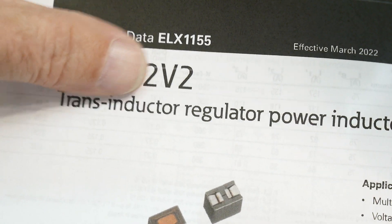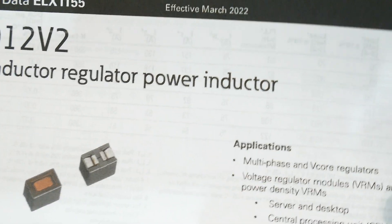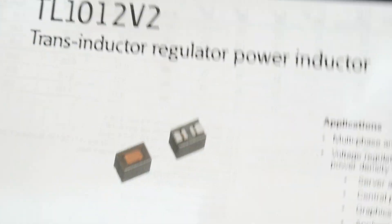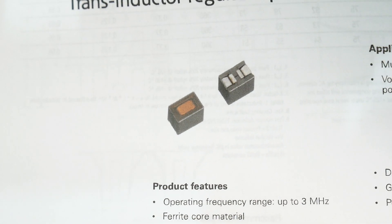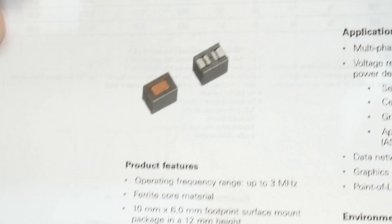It is a TL-1012 V2. It is a trans-inductor voltage regulator — a power inductor. I'd never seen such a thing, had no idea what these things are. Why do I care? Because a friend of mine gave me a whole bunch of them, so I wanted to see if I could use them for anything. They are something I've never seen before.